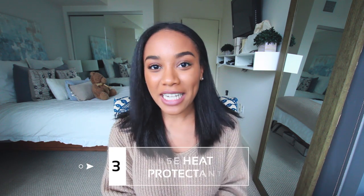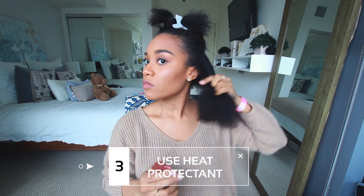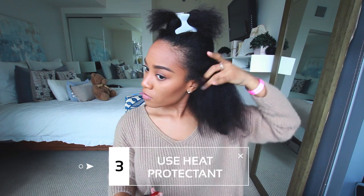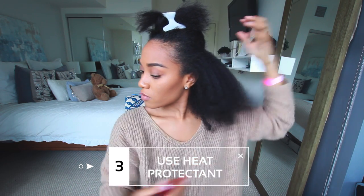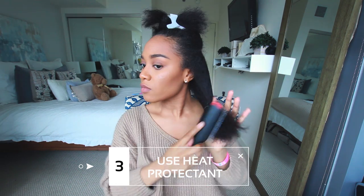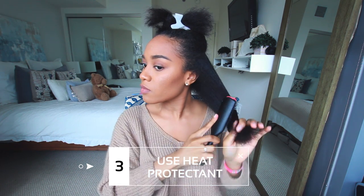Tip number three: before you straighten your hair, you want to make sure to use a heat protectant to lessen the heat damage. After you apply your heat protectant, make sure to distribute it evenly throughout your hair. What you can do is after you apply it to a small section, you can gently brush or comb it through.